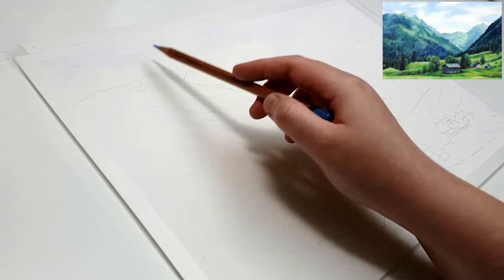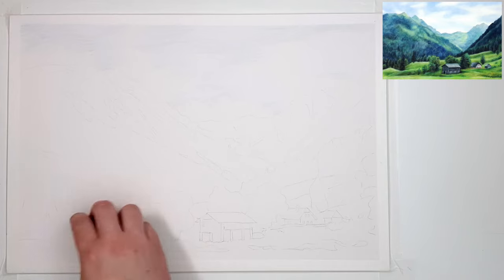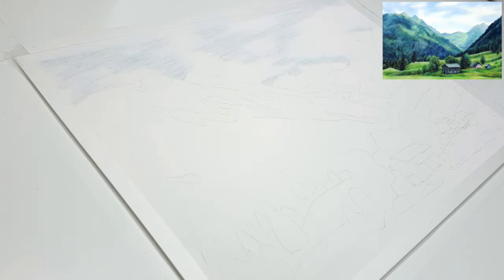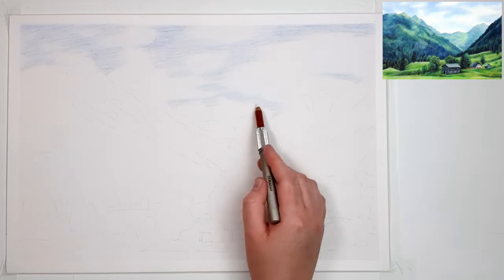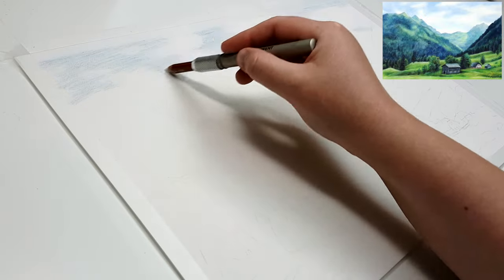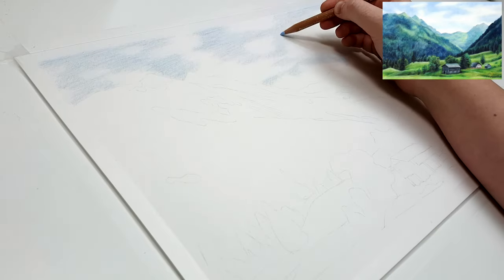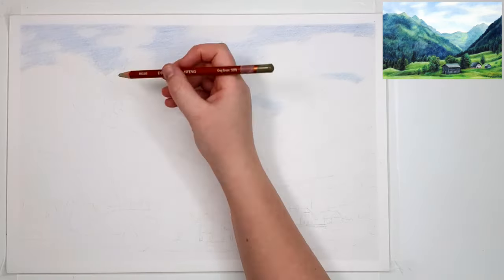I'm using Clairefontaine Pastelmat for this piece because it allows me to add multiple layers in comparison to some other types of paper. This paper also allows me to add light colours on top of dark colours quite easily. When blending with solvent, the colours are actually really bright on this paper and it fills the tooth of the paper quite quickly, so it is a little bit less grainy looking.